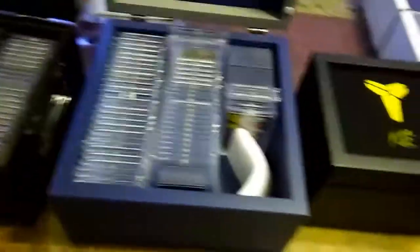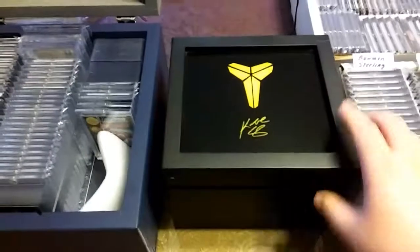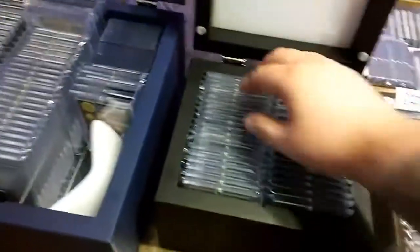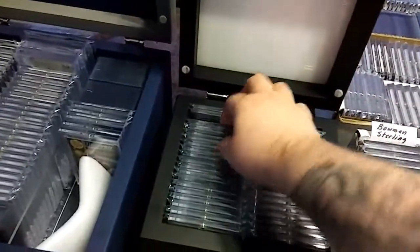I didn't get a chance to show you guys this — this is my little Kobe box. I keep some of my Peyton Manning rookies in here.